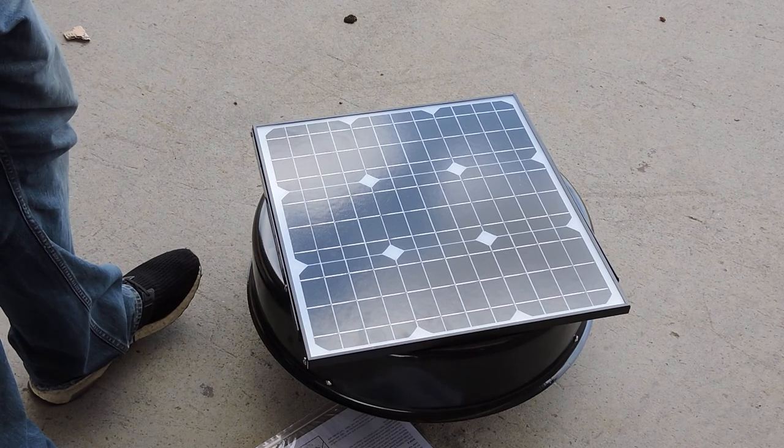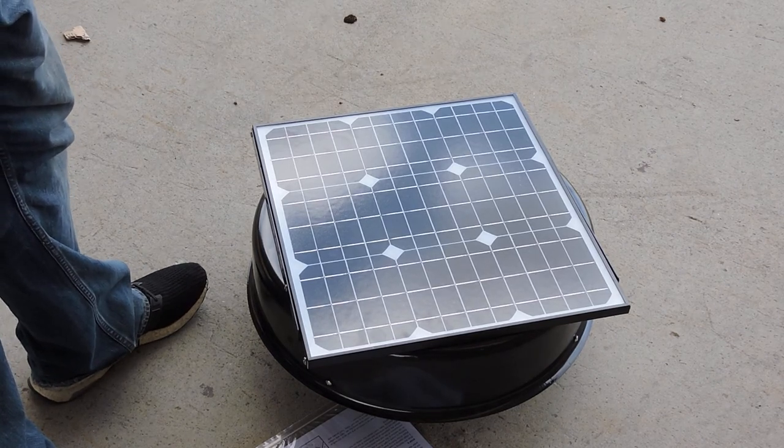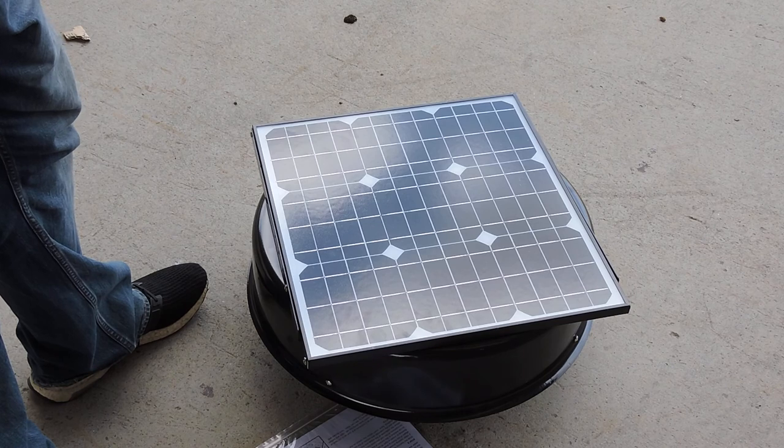This has been the Solar King 320mm solar roof ventilation fan. Thank you for watching.